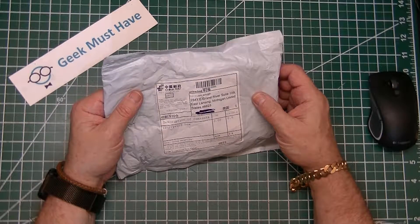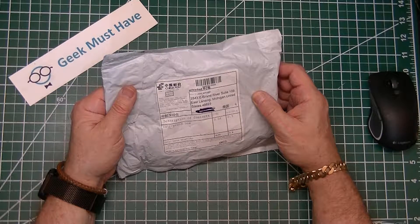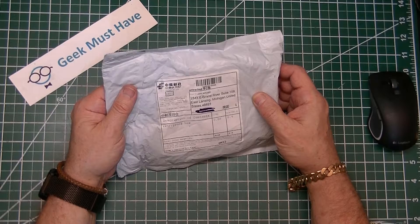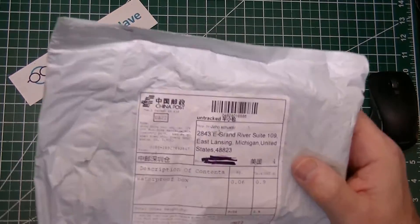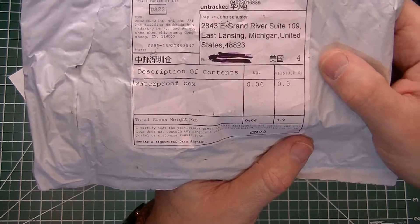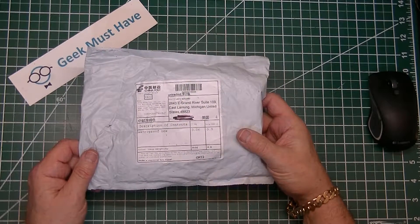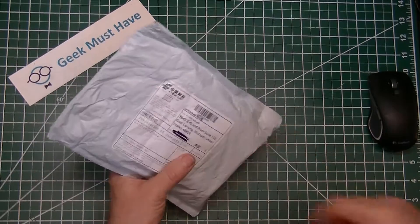That doesn't instill much confidence in me. For all those people wondering if I know how to speak Chinese — I don't — but take a look at this: it says 'waterproof box.' This probably couldn't have arrived at a better time.